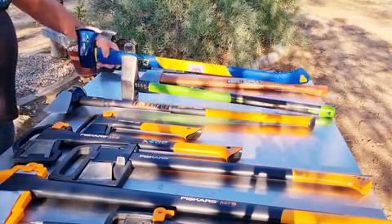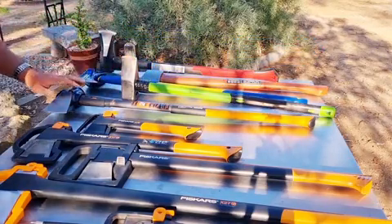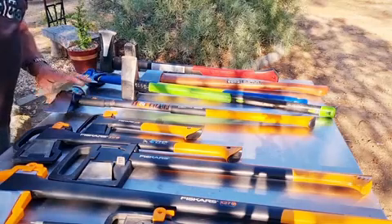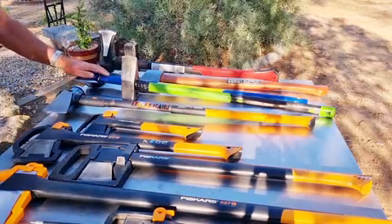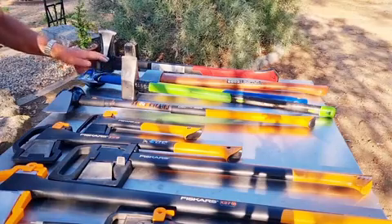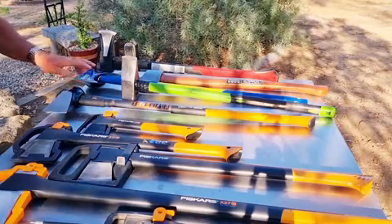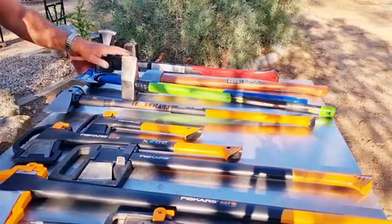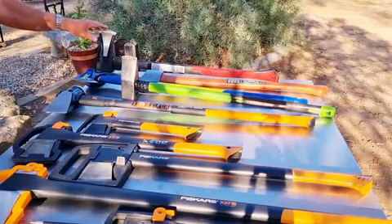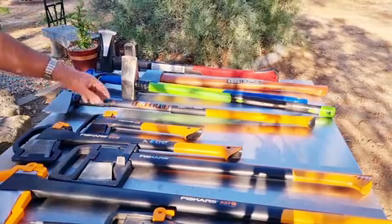So you've got 2.7 kilos for the Estwing and 3.6 kilograms for the Fiskars maul — that's a six-pounder versus an eight-pounder. You sometimes see ten-pounders, but you've got to remember that swinging the big ones for a couple of hours will tire you out. The 2.7 kilo Estwing is manageable, and this small one here is only two kilograms.